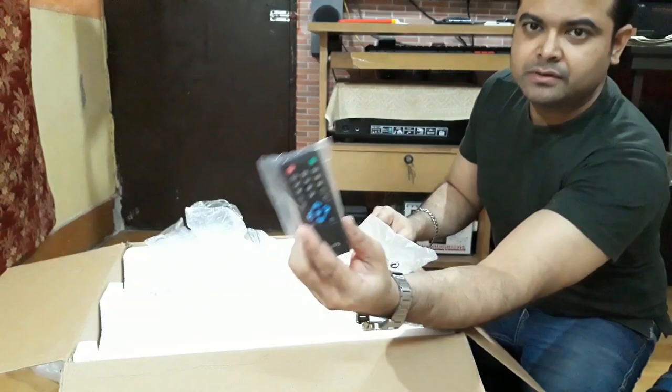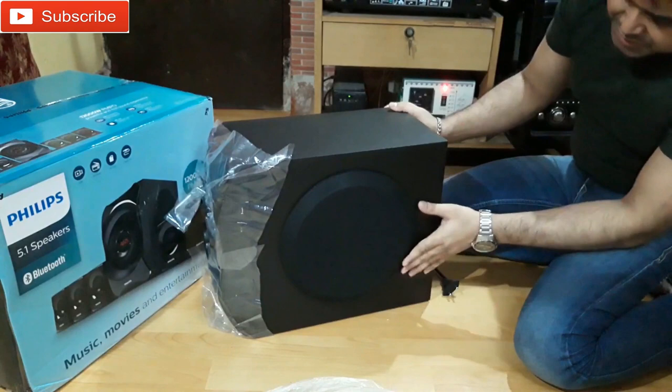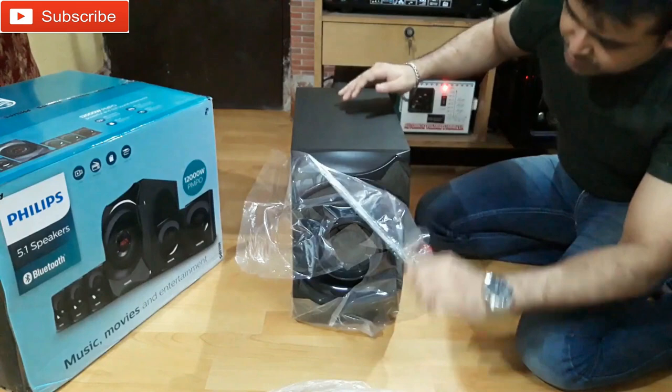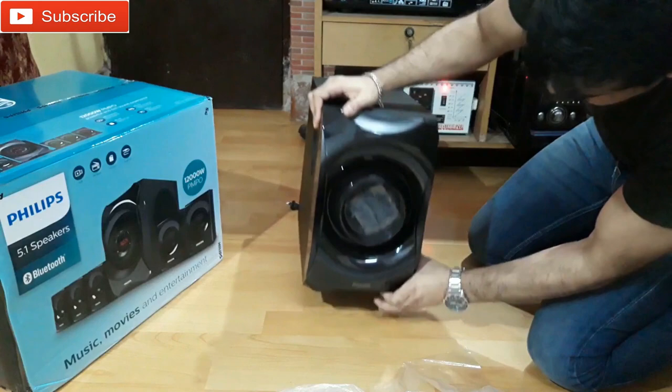This is the remote control — you can see this is huge. It has an 8-inch subwoofer driver and the cabinet is made out of MDF. You can see that this thing is pretty huge, and I guess it's gonna sound huge.